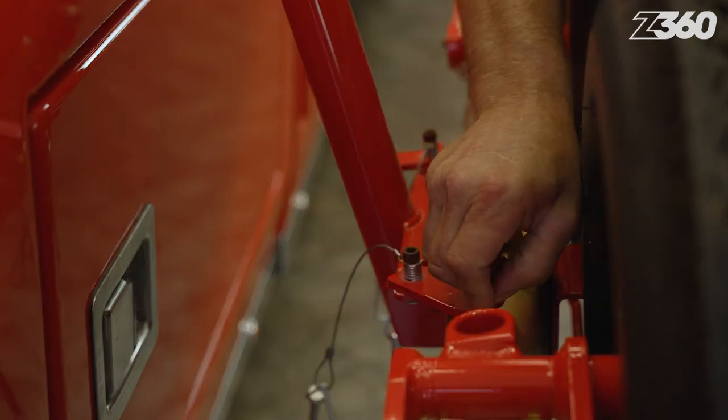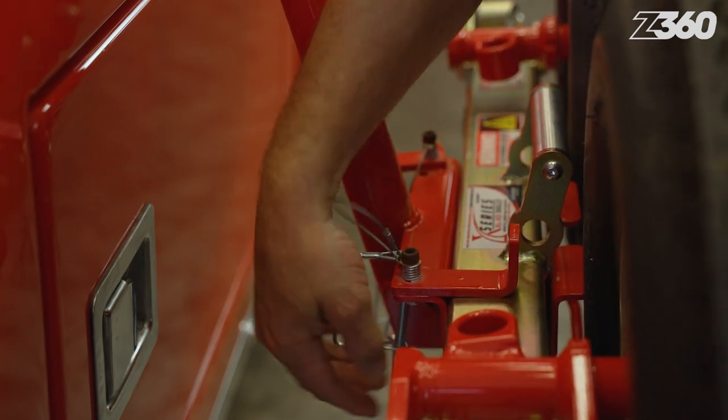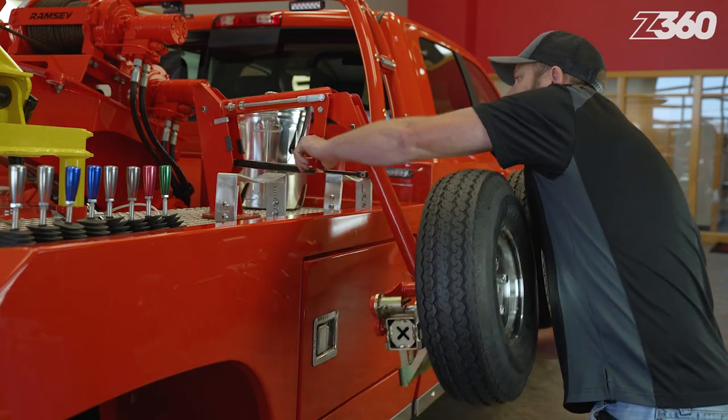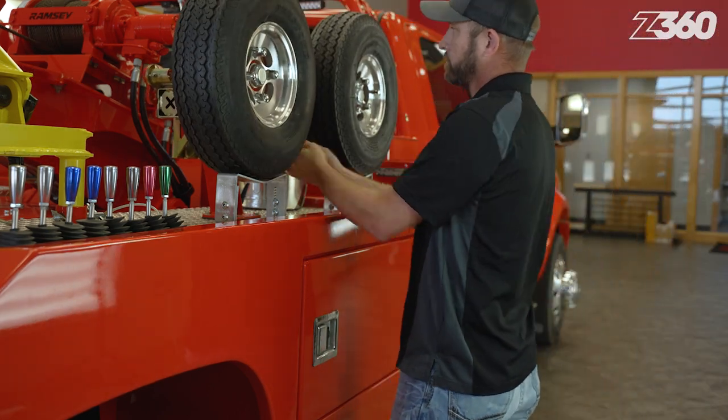To mount the dolly back into place, turn the swivel brackets and reinstall the lock pins. Doing so will help prevent the dolly side frame from falling out onto the roadway while in transit. To put the mount back up, push the release handle and guide the mount back up as the mount assists in lifting the dolly.